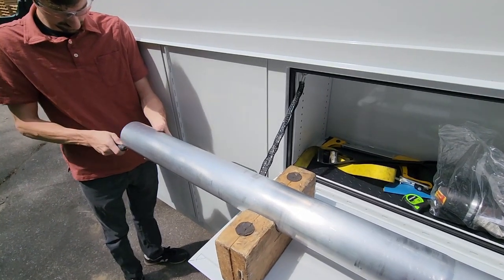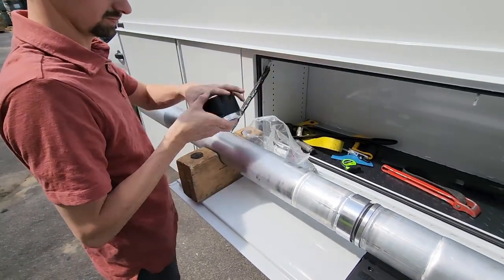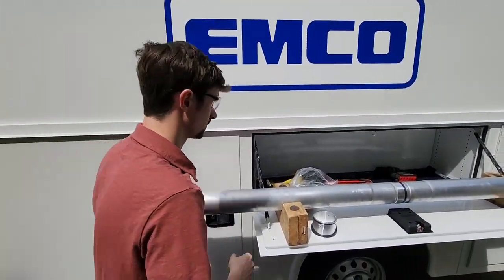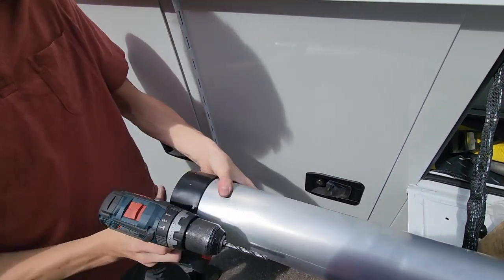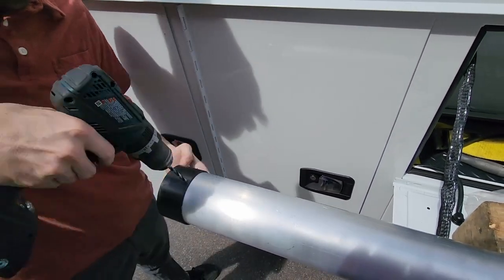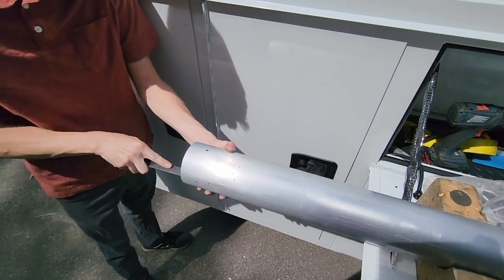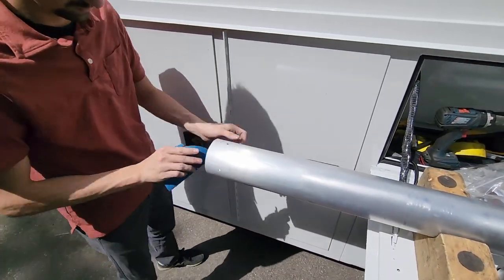Deburr the end of the cut tube using a number 10 blade, then attach the collar drill fixture. Using a 13/64 inch drill bit, drill through the top tube in the four places indicated by the drill fixture. Clear away any burrs from the newly cut holes with a fine hand file, then repeat with a 150 grit emery cloth. Make sure to clear away any sanding debris once finished.